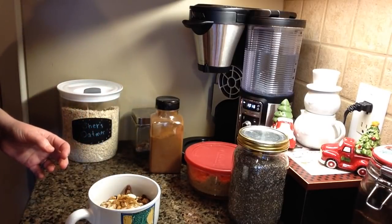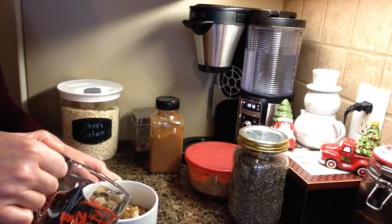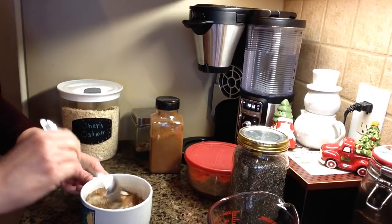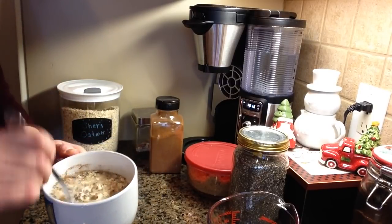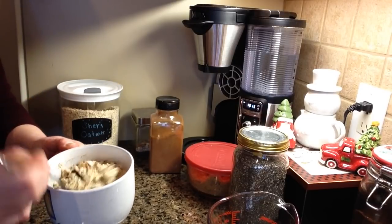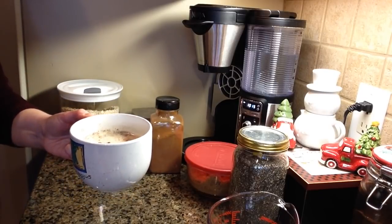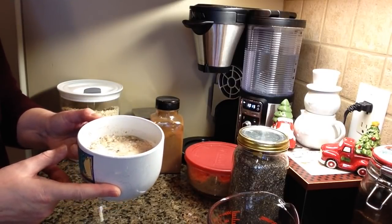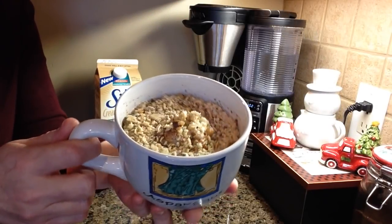Then you just need to add some water. I basically add enough water to moisten everything — kind of like a soup almost. You want it to be a little bit sloppy but not too runny. This is going to thicken up and expand in the microwave, so that's why you don't want to fill it all the way to the top. I'm just going to put it in the microwave for about two minutes — that's all it takes.